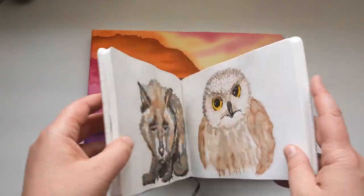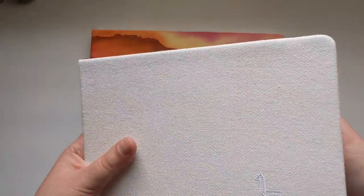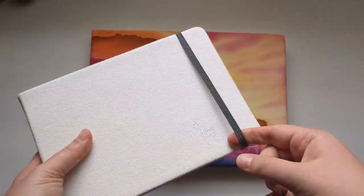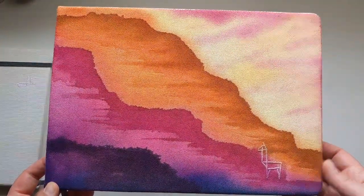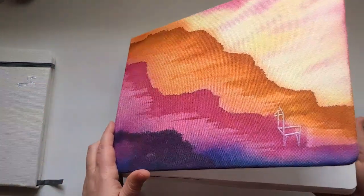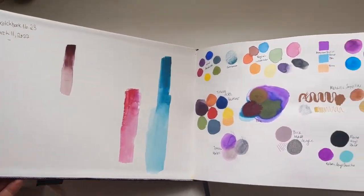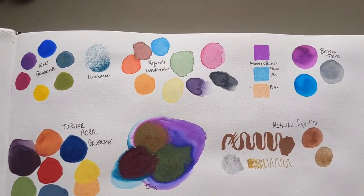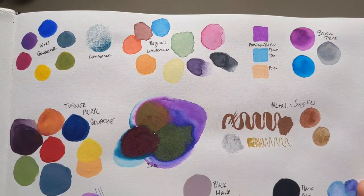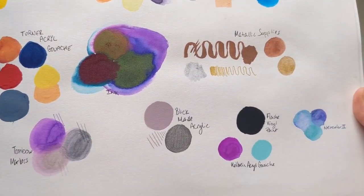I've used a lot of different materials in here. It does have 100% cotton watercolor paper — it's 230gsm, 110 pound. That was the A5 size; this is the A4 — 8.3 by 11.7 inches. The A6 is tiny: 4.1 inches by 5.8 inches, and the A5 is 5.8 by 8.3.